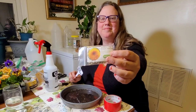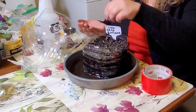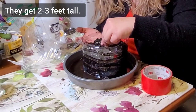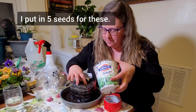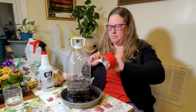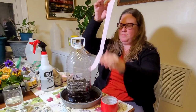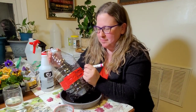These teddy bear sunflowers are not only supposed to be sort of fluffy double-layered flowers, but they're also shorter than most sunflowers. So this means I can do two rows of sunflowers — the teddy bear sunflowers in the front, with the Velvet Queen red sunflowers mixed with the Autumn Beauty sunflowers together in the back. I think it'll just be really beautiful.